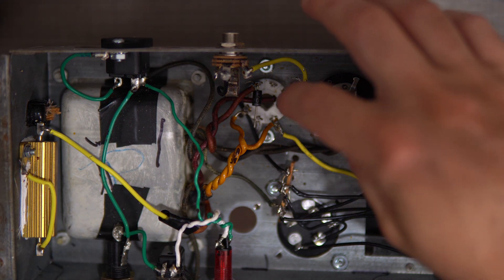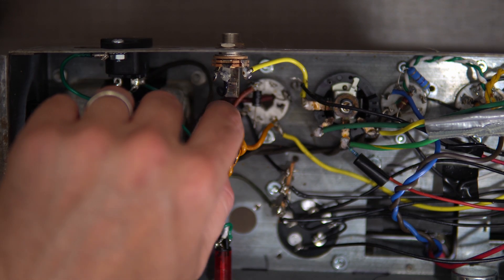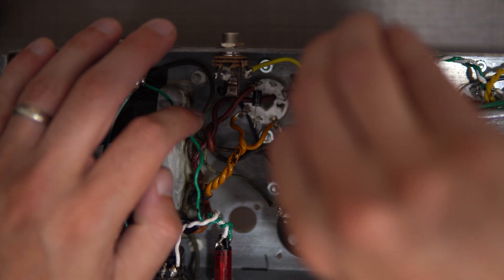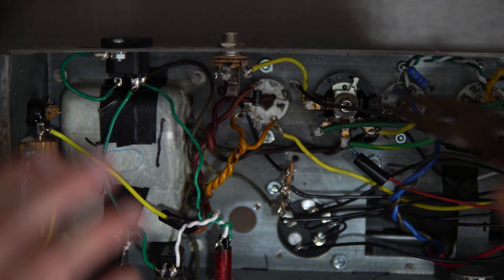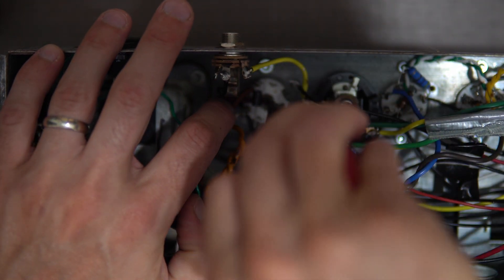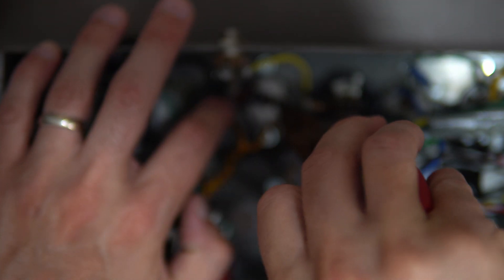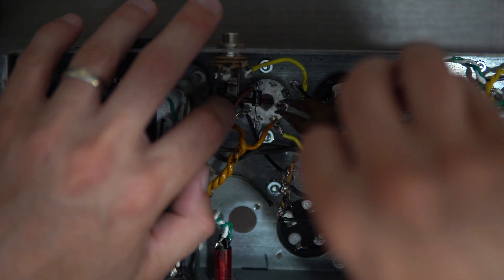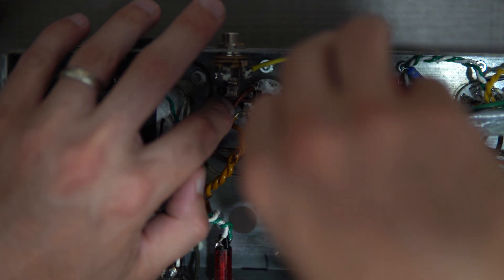Now that I'm in here, I'm actually not really liking what I'm seeing out of this tube socket. Looks a little janky and part of it cracked off right here. I'm going to use it as a terminal strip as previously said, but I'm going to flip it over to another one. Note that with this mod, you can't put a tube rectifier in here anymore.